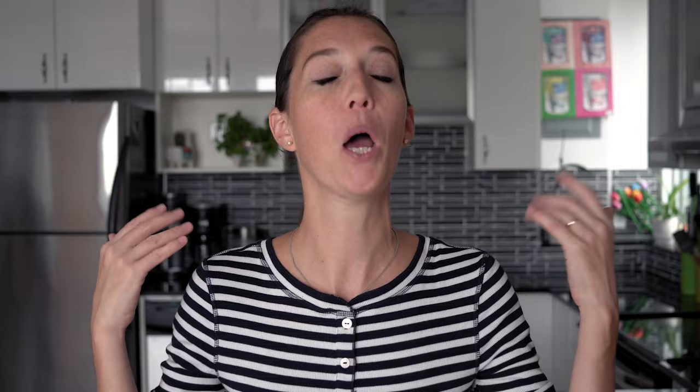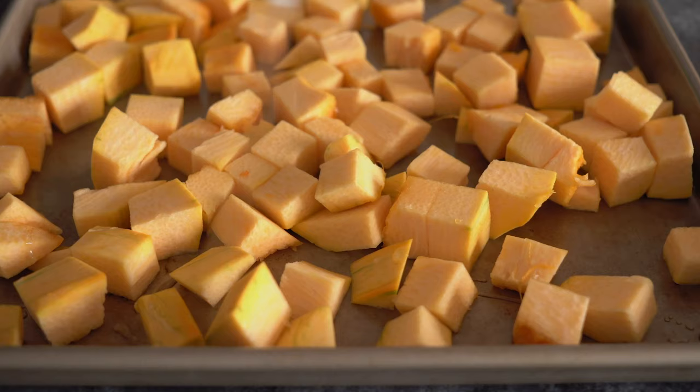For adults, this won't be as flavorful on its own, so we'll prepare it two different ways. To roast it, add the pumpkin cubes to a baking sheet with a little avocado oil, sea salt, and pepper. Use your hands to massage the oil and seasoning into the pieces.